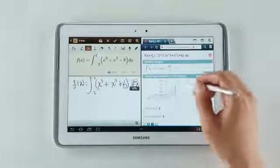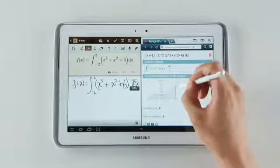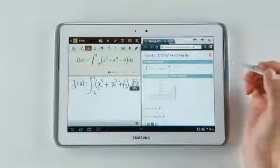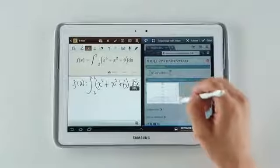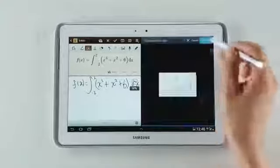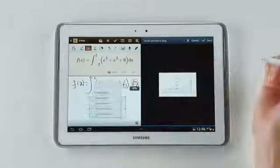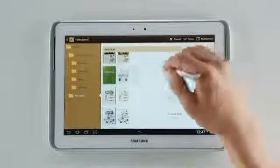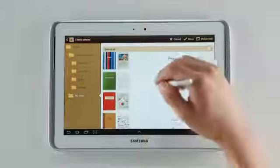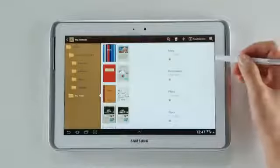I can see that there's this diagram here, which I'd like to add to my S Note. So I'll take a screenshot, and I'm going to select the specific area I want, like this. And I'll simply drag it over and drop it, like so. I can select this note and this note, and easily drag these two notes and place them in the Education folder all at once.